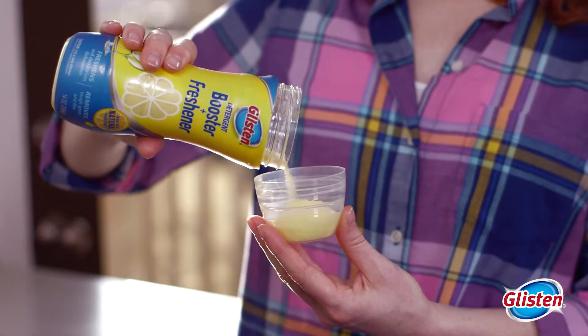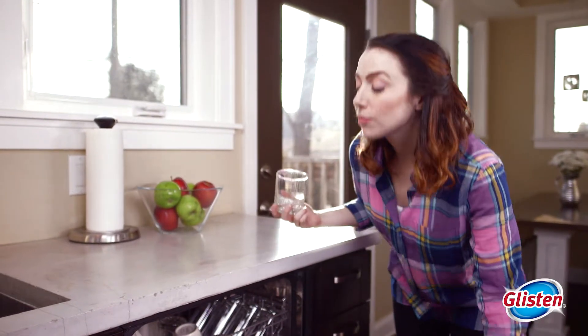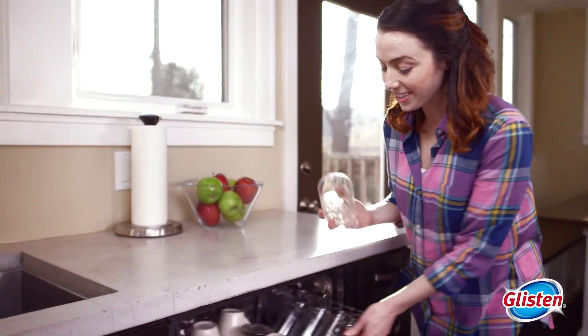Just pour one quarter capful into your empty dishwasher. As you load your machine, Glisten works to neutralize odors and keep it smelling lemony fresh.